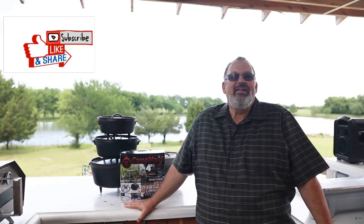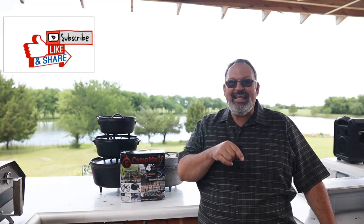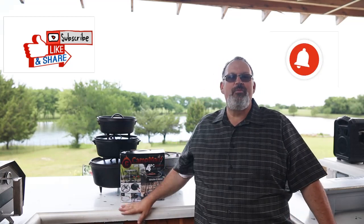Alright, welcome back to Grillin' and Chillin' with Coleman. My name is Coleman and we're out here in the GNC kitchen today. Now if you're new to the channel, please consider liking and subscribing. Hit that little bell — it'll let you know when I put out new videos.